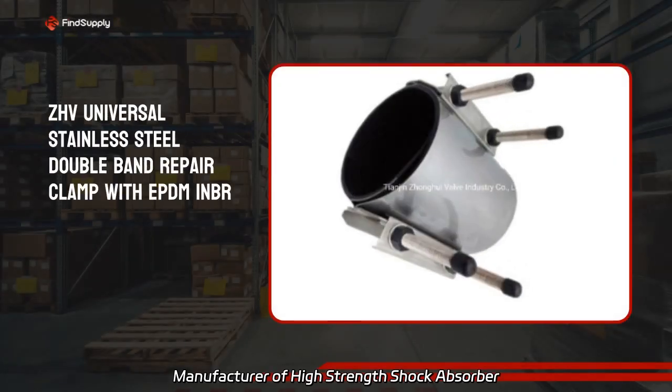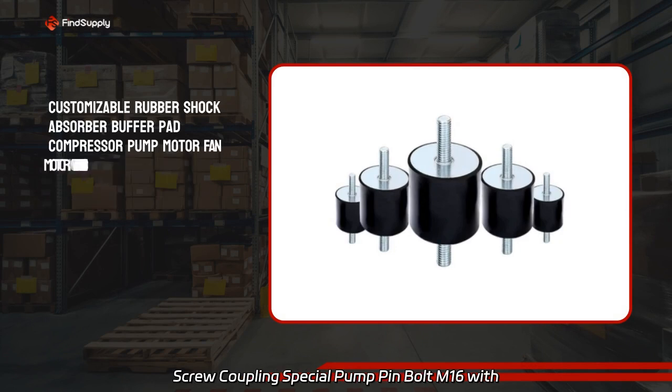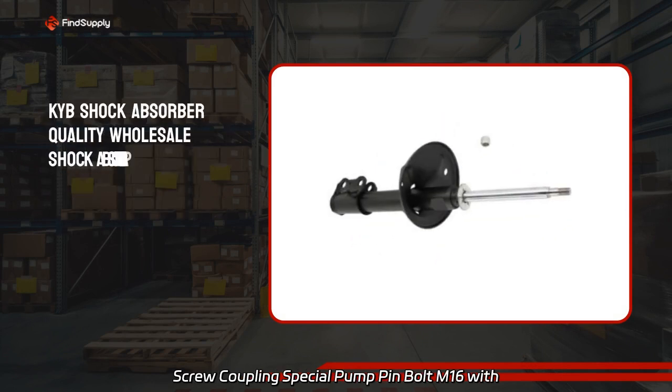Manufacturer of High Strength Shock Absorber Slotted Flag Head Step Shoulder Backrest Pin Screw Coupling Special Pump Pin Bolt M16, with rubber cushion or screw.